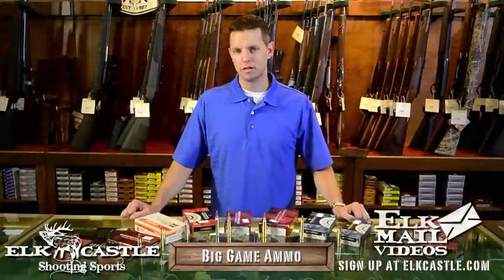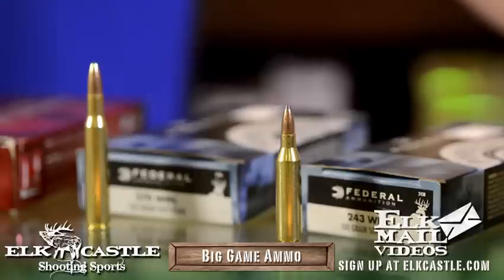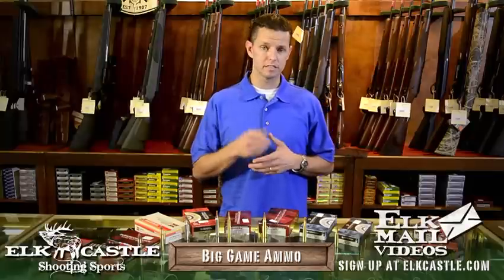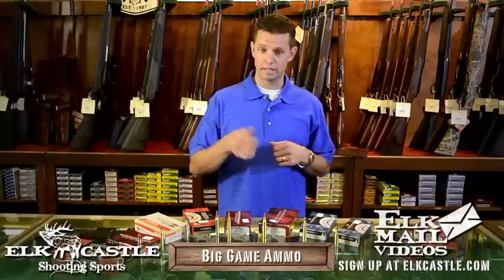Hello, this is Neil with Elk Castle Shooting Sports, and I want to talk to you a little bit about what makes a good elk cartridge. If you're one of those lucky individuals who lives somewhere like Idaho or Colorado and elk frolic in your backyard and eat your begonias, you may be a fan of using a 270 or 243 — elk hunting for you may consist of walking out to get the morning paper, taking a sip of your latte, and popping him through the shoulders broadside at 40 yards. In that case, a 243 or 270 might work excellent for you.